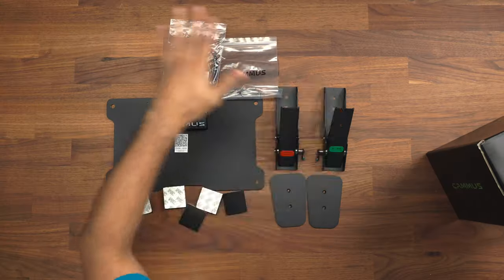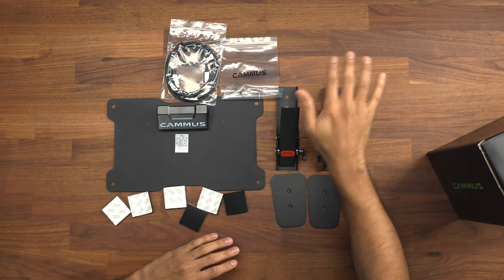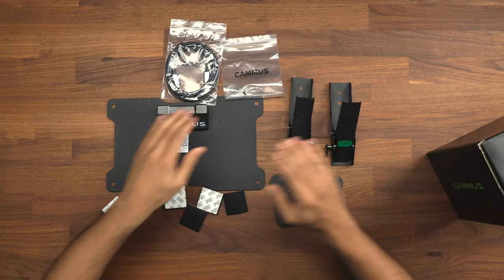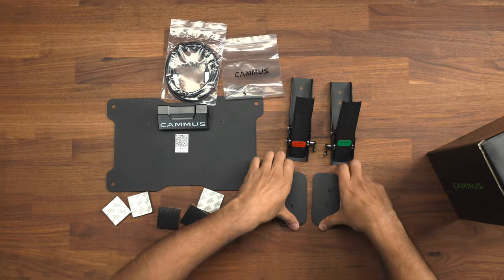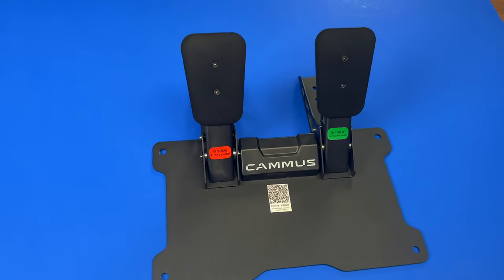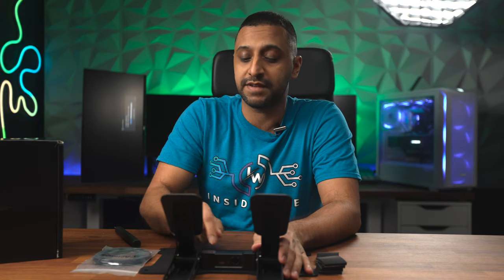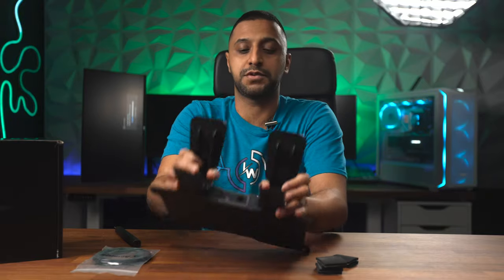We'll start with the pedals. This is everything that comes inside the box: the brake and accelerator, clearly labeled on the front, the base plate, some rubber feet, and the actual pedals themselves. We have some cables and screws required to put it all together, and once assembled it looks like this — all set up with just six screws.